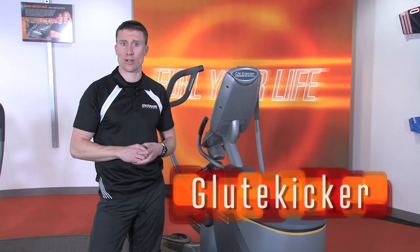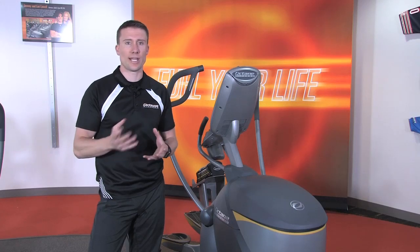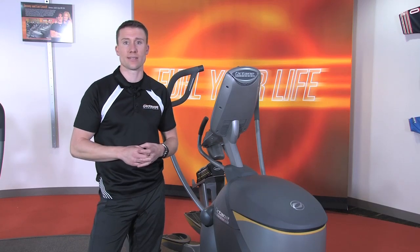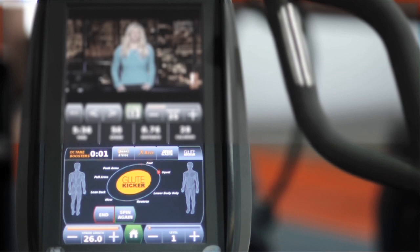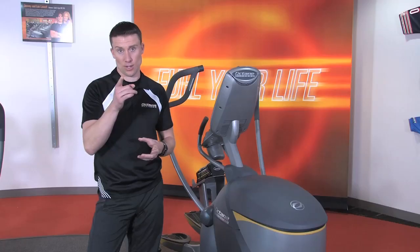The third booster, glute kicker. Again, prompts different body positions and speeds. It'll really kick your glutes, hamstrings, quads. It'll engage the core while you work on your form, and glute kicker will do exactly what it says — kick your butt.